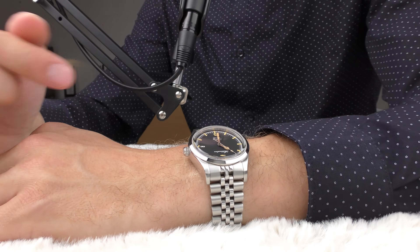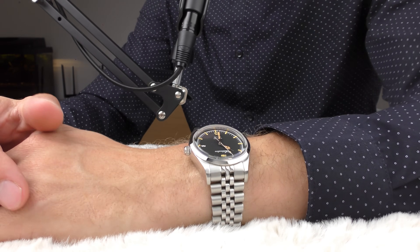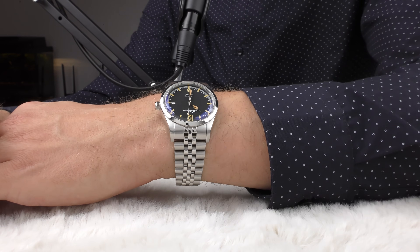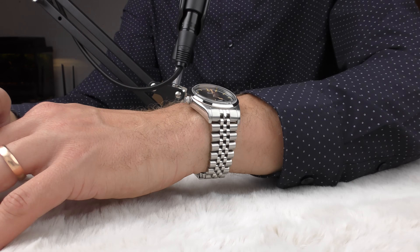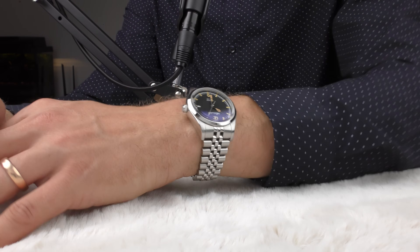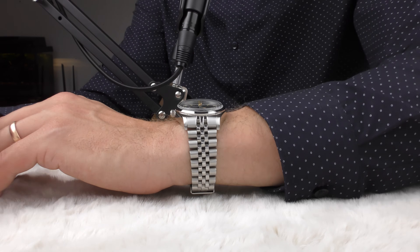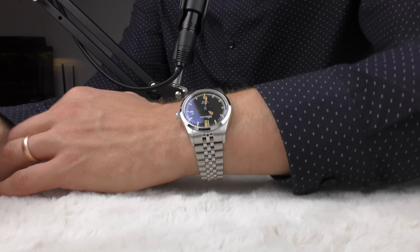The original bracelet on this watch is actually very good — it looks beautiful, absolutely wonderful. This is my favorite style of bracelet; it looks so elegant and luxurious. It catches light from many different angles and really catches an eye.